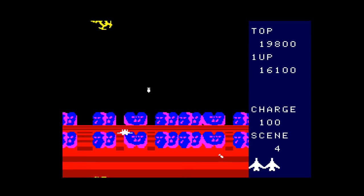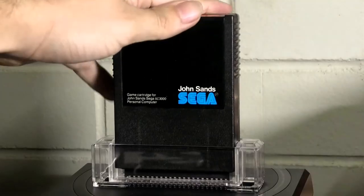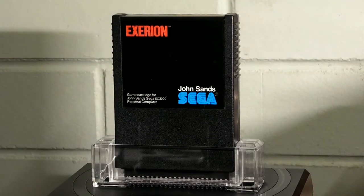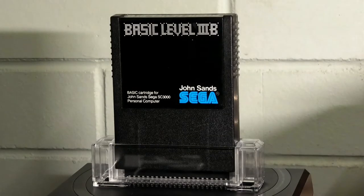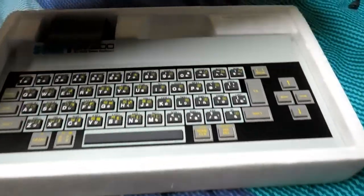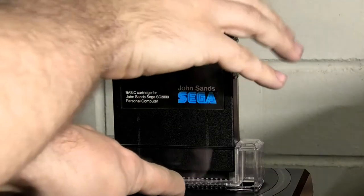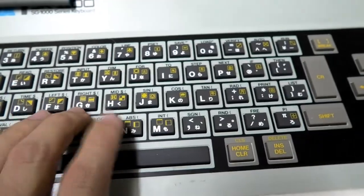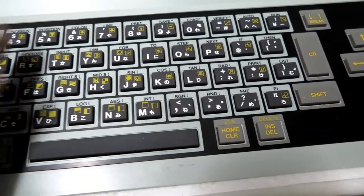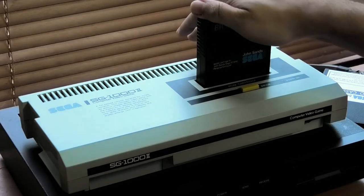The only other way I can play these games with a clean image without composite or RF is with my French Yeno SE-3000H, but this is much more convenient than that — unless I actually want to use software designed for the SE-3000. The Mega SG doesn't have a keyboard and you can't use it with the SK-1100 either, so my BASIC level 3 software is useless.